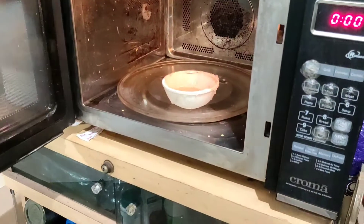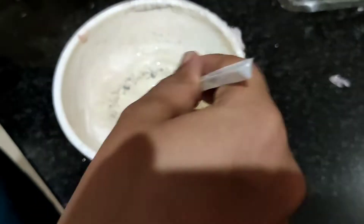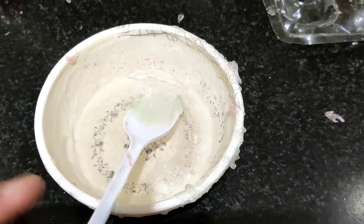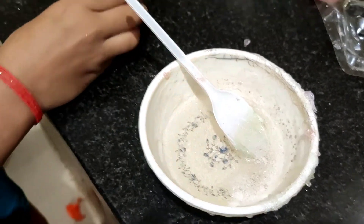So it's ready. Now you need to mix it. Whichever color you want, you can put the essence. Now we will take this color.